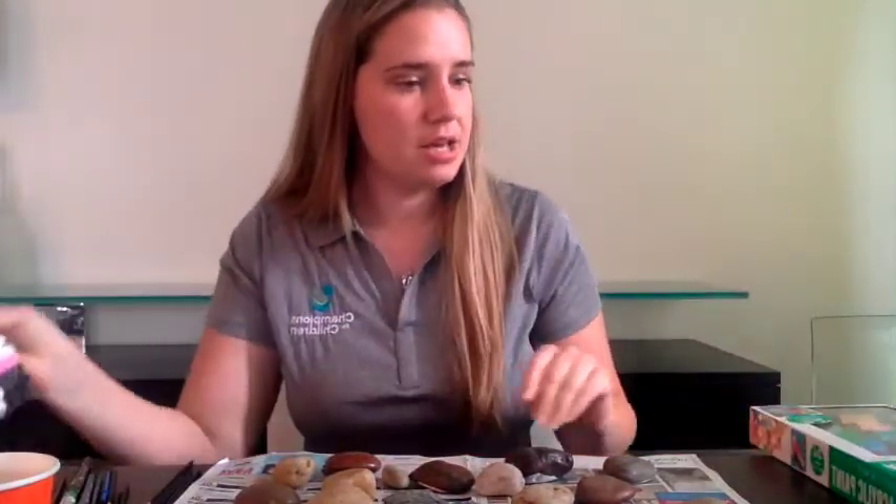I also have paint brushes with me, some sponge brushes, and a cup of water to clean my brushes in between. I have paint, and I also managed to find some paint pens in my closet and Sharpies.